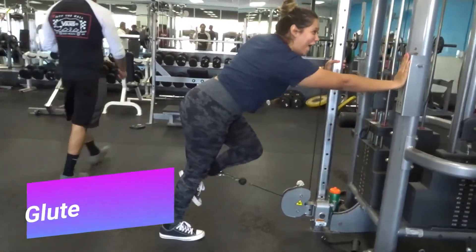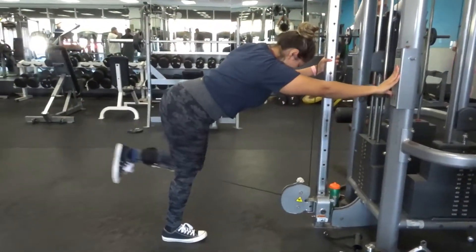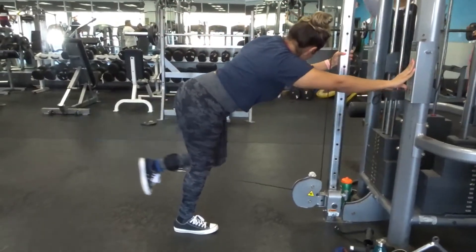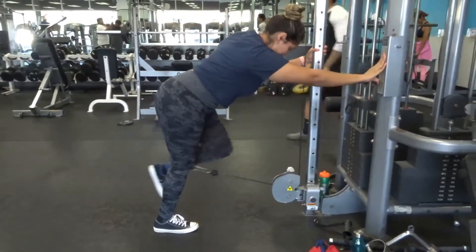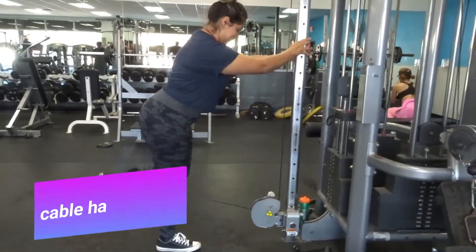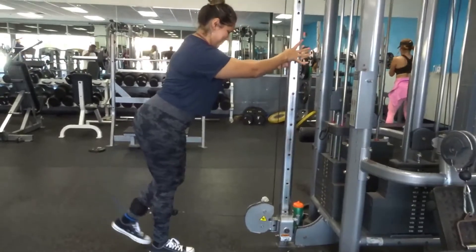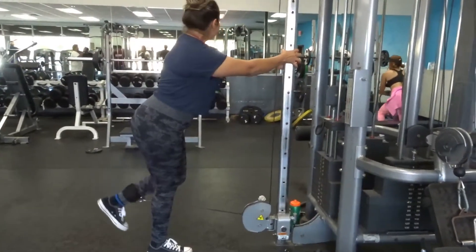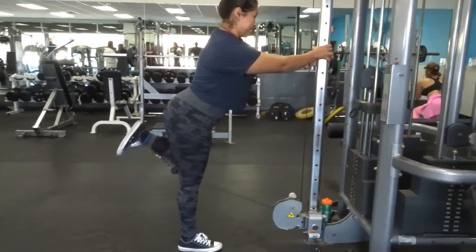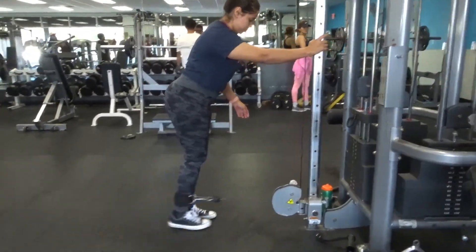Here we have the glute kickback — and I almost kicked that guy! Then we have the cable hamstring curl. The kickback is working our glutes and the cable curl is working our hamstrings. It seems easy but it's pretty hard.